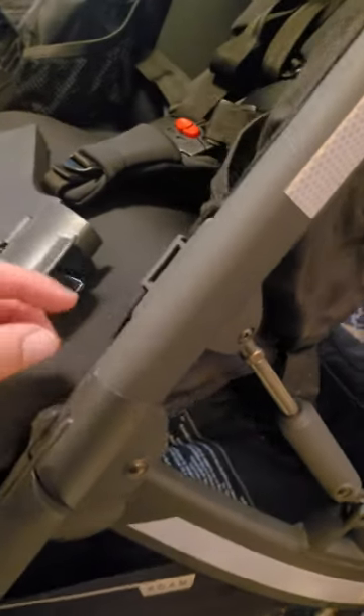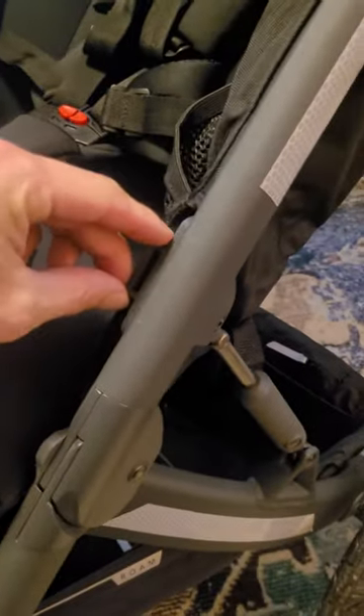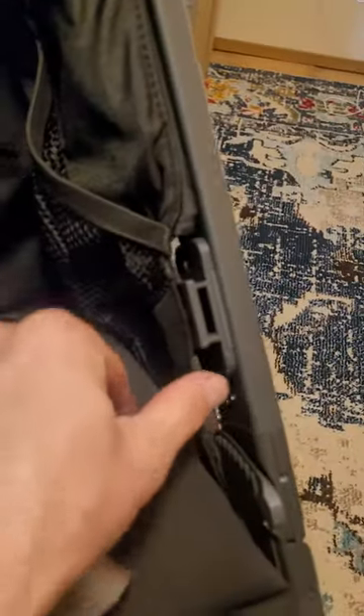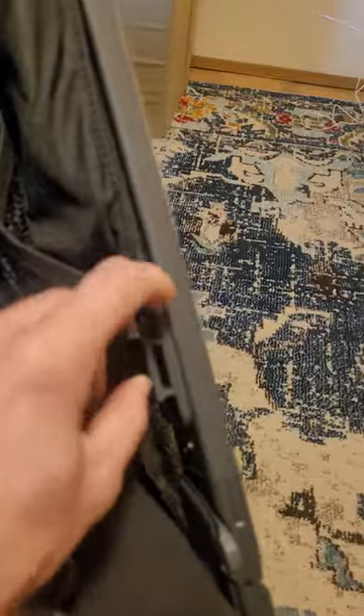Starting from the stroller, there's normally a blank piece of plastic fitting in here, kind of next to the little cup holder. You're gonna need to pull that out first — that's how it comes from the factory.